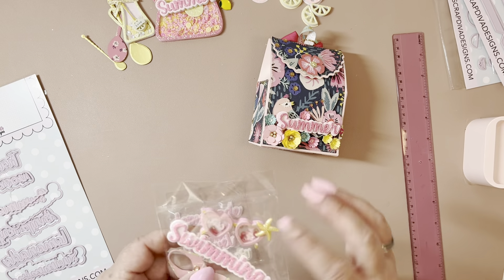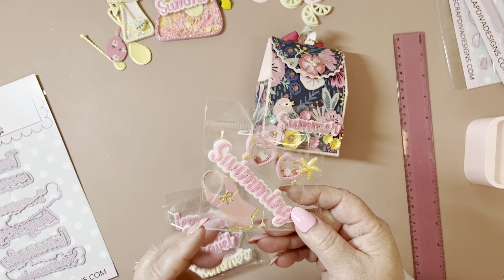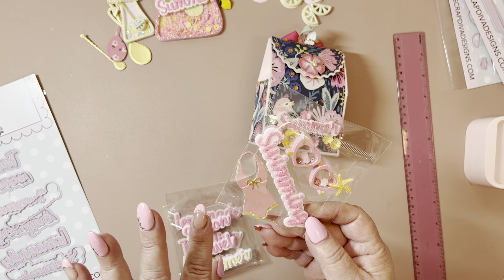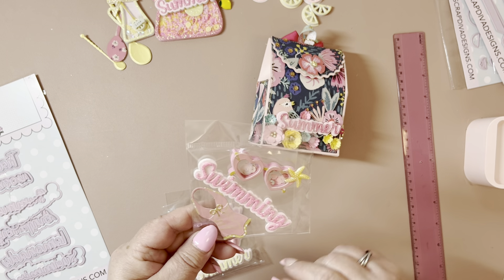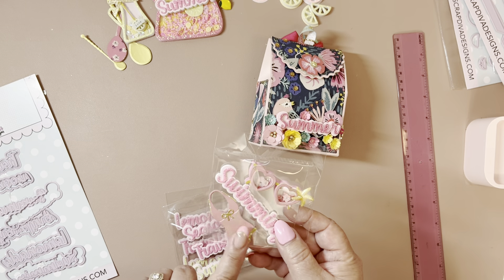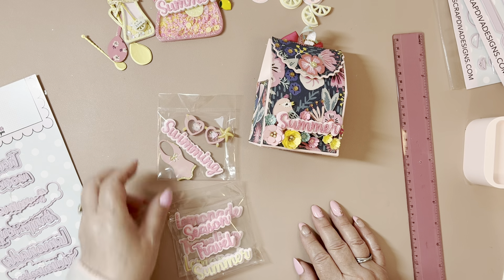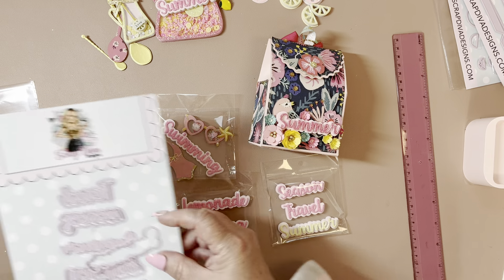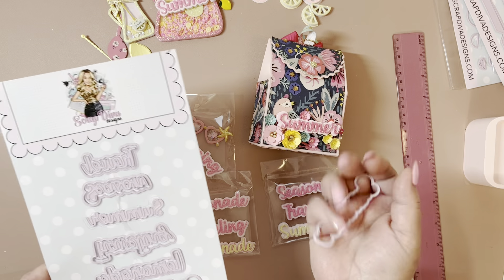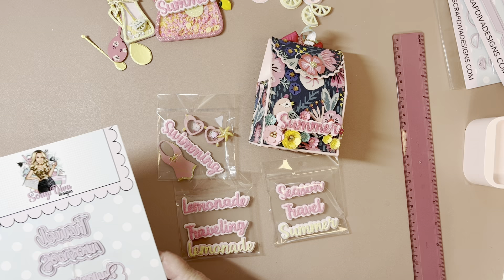And these were from a different die of hers — it's a Shaker Sunglasses. And then this came with what was like a beach ball mini album, and there were some flip flops and stuff — so that's where these came from. I like these little embellishments; I'm going to cut out more for summer, especially the glasses and more little flip flops. But you have your shadow piece and then all your little words.